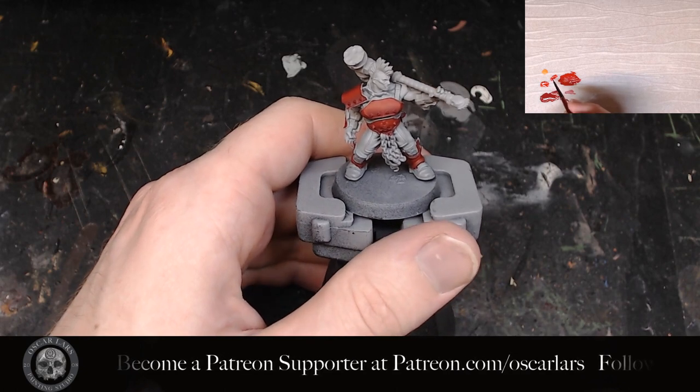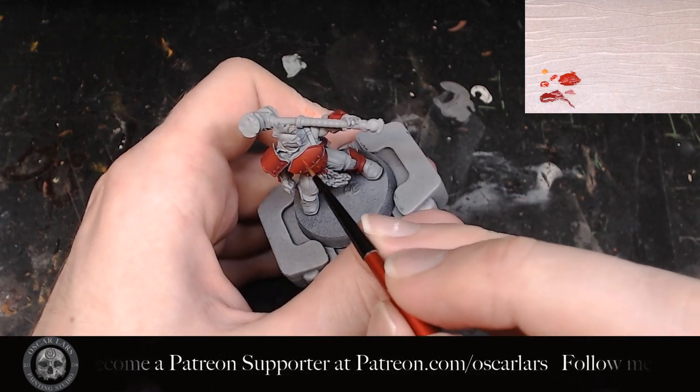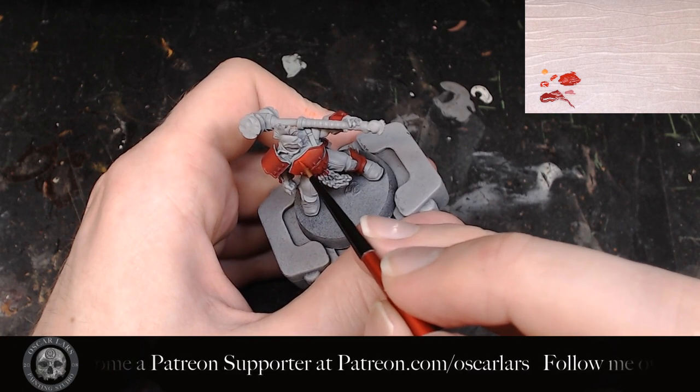The fifth step is now to apply the mid-tone of pure Evil Sun Scarlet to the miniature armor. Use the same process as step 4.